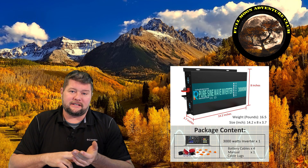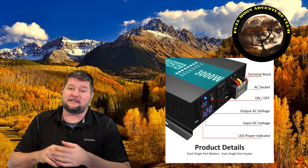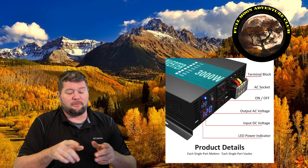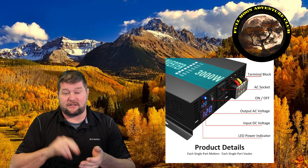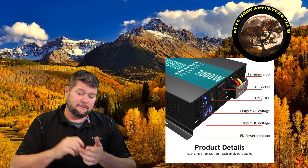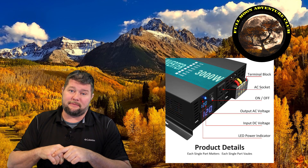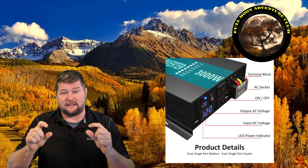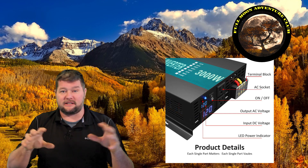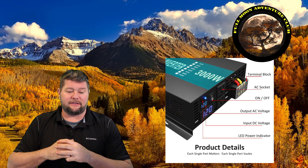On the front of the unit we have a terminal block for permanent installations — if you're running Romex wire through a solar setup, for example. It has two AC sockets so you can plug two things directly into it, which is always handy. There's an on/off switch. It also has two displays: the top display shows your input DC voltage from your batteries, and below that is the output AC voltage, confirming you're getting 120 volts out to your appliances. It's not a wattage counter, just a voltage readout.